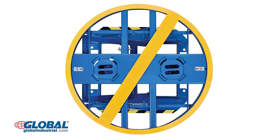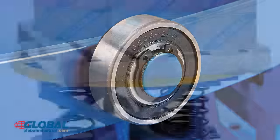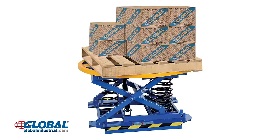The turntable rotates 360 degrees on low-friction turntable bearings to keep cargo loads within easy reach. These positioners maintain a raised height of 27¾ inch and can hold a maximum capacity of 4,500 lbs.